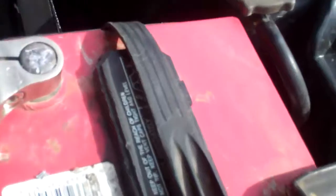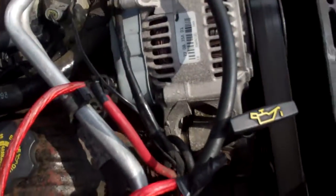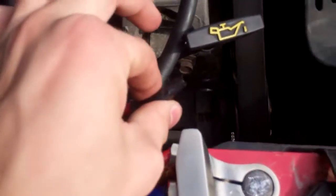What I noticed is that when I redid the positive wire, I left the old wire here. The old wire I had connected right here, because I just never messed with it — it went to this fuse box. This old wire is just sitting right here, touching the positive terminal, and the car wouldn't start; it would just click.